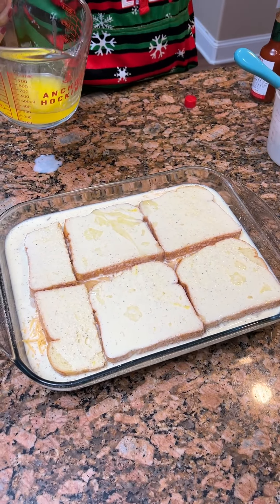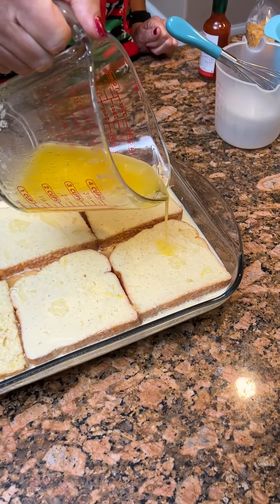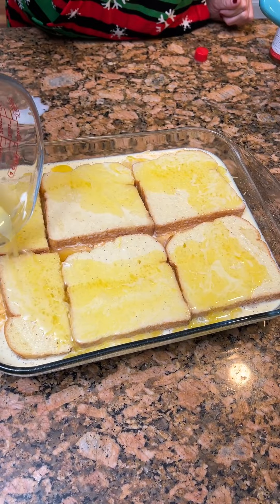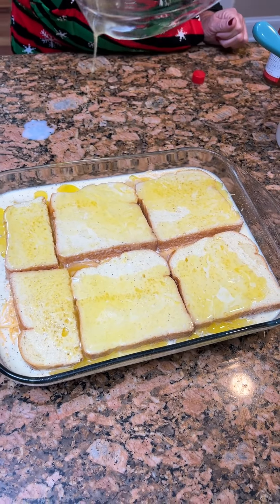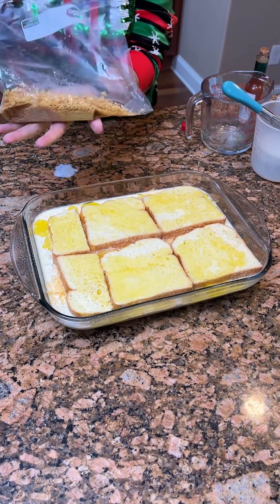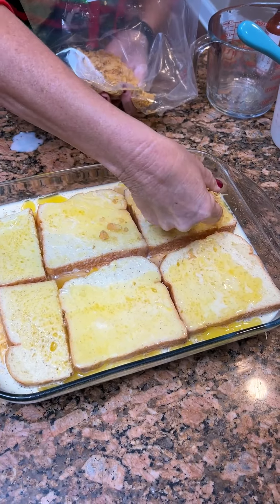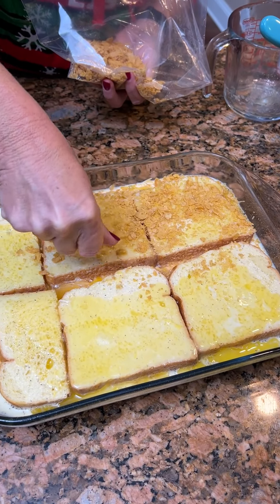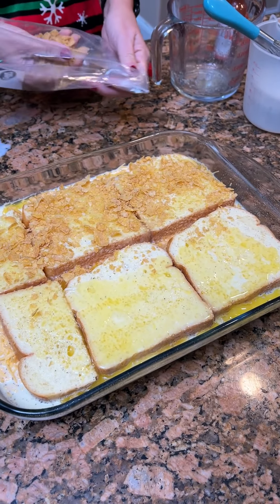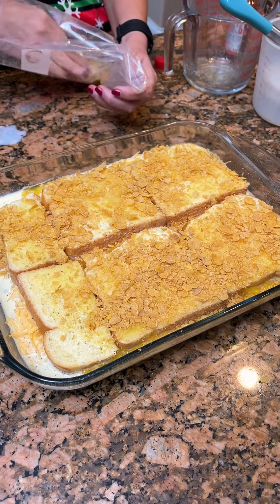Then we're going to take one stick of butter, melt it, and pour our melted butter over it. What does that do for us? Arteries? Yeah, it's probably for your arteries — help clean them out. If you believe that, I got some oceanfront properties. We've got a cup of crushed cornflakes and now we're going to put our cornflakes on top. The butter is helping make it a little better — a nice little crust on our bread.